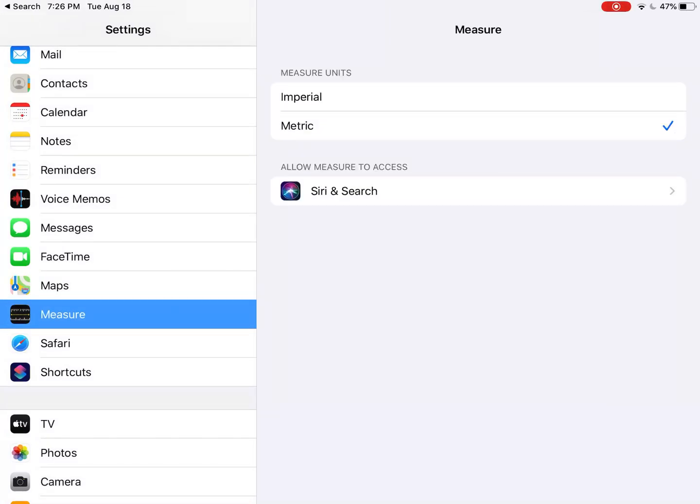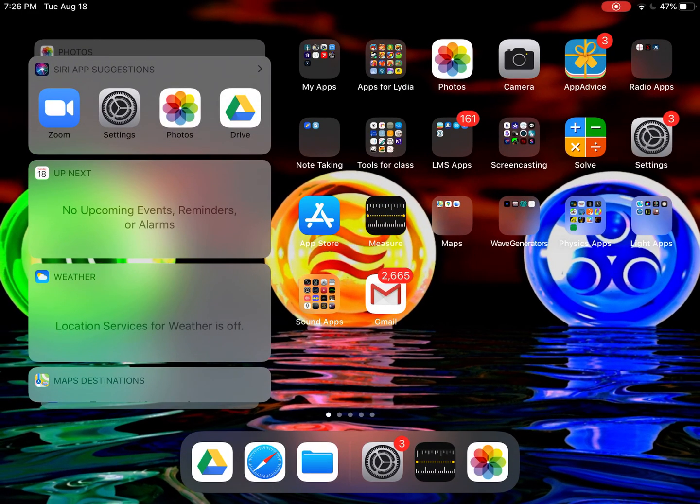When I click on the Measure app in settings, I've got the option of units. I can use imperial units — like feet or inches — and then what we need for science class is metric units, like meters and centimeters. So I'm going to select metric and hit the home button again.